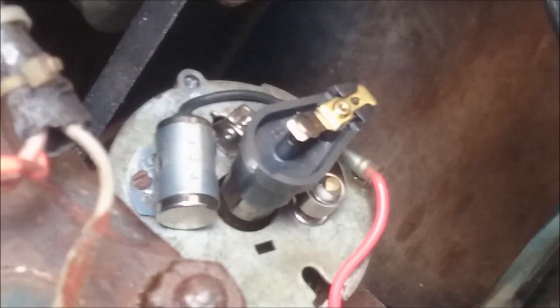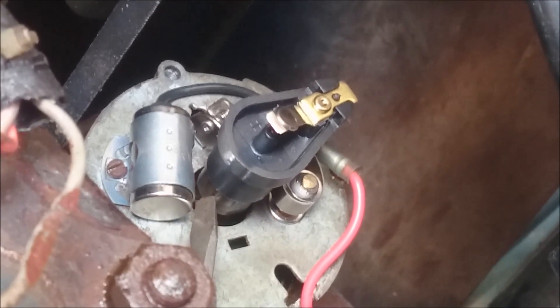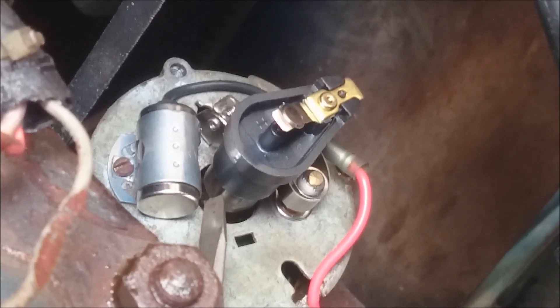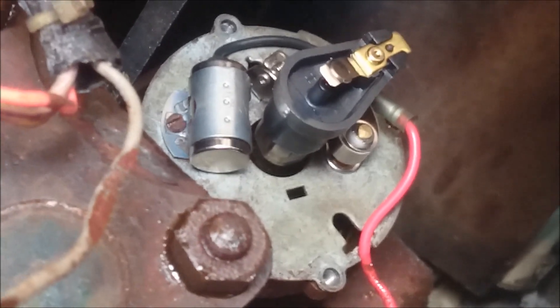What you want to do is — you can see over there — there's like a bit of a rise on this metal part. It's called a lobe, but what you want to do is rotate the distributor body until the points are as wide as they possibly can be.